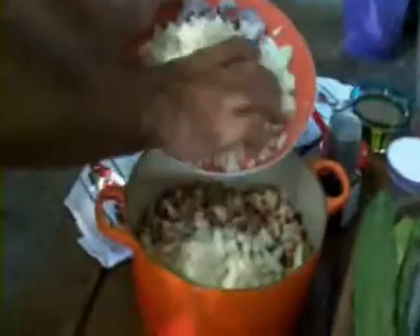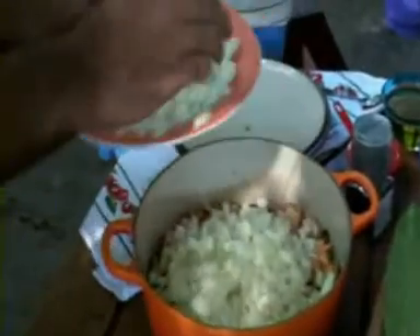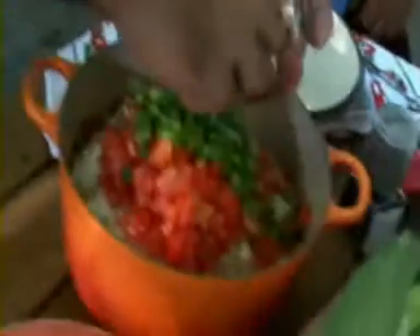We stuff with the heavier ingredients first, according to the chef — the ones that take longer to cook. Actually, it's not about cooking time — it's because if you mix the heavy ingredients with the herbs you add later, it's going to destroy the herbs.